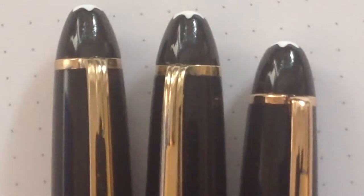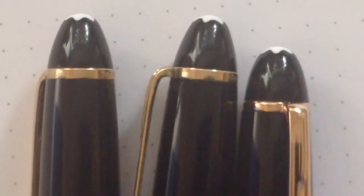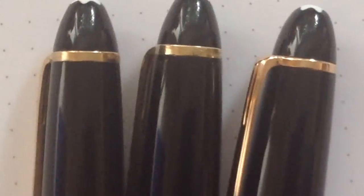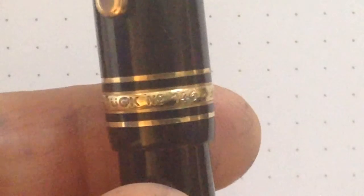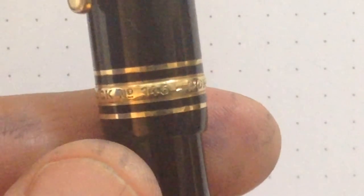The main difference between the models is that on a pen from the 80s we don't have a serial number. The early 80s model says 'Mont Blanc number 146.' The mid 80s model says 'Meisterstück 146.' And the 90th anniversary model simply says 'Mont Blanc Meisterstück.'